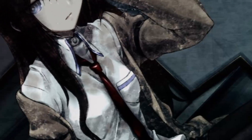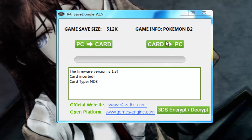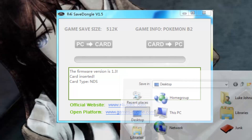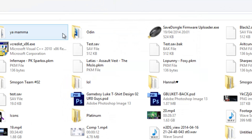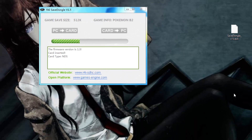Now I'm going to show you how to use this save dongle. If you open up this program you're going to get a really weird UI screen. I'm going to plug this into my USB hub. You'll get a dialog with options for card to PC or PC to card — as you can see the game info says Black 2. So if we go card to PC and save, you'll notice the progress bar shifts across. To get this working I did have to update the firmware. I think the firmware file is in my recycle bin — I'll show you how to do that in a second. The first time I did this and tried opening the save file in PokéGen the file wasn't recognized, so I'll show how to update the firmware as well.